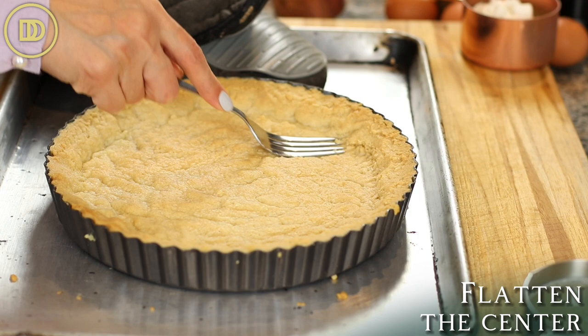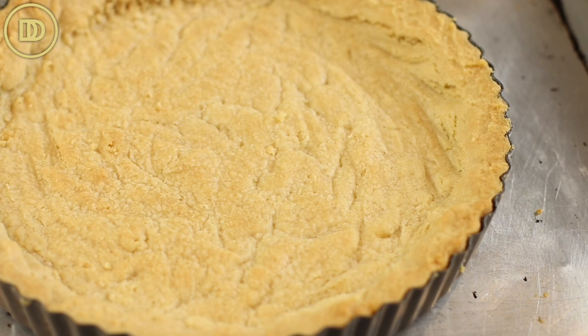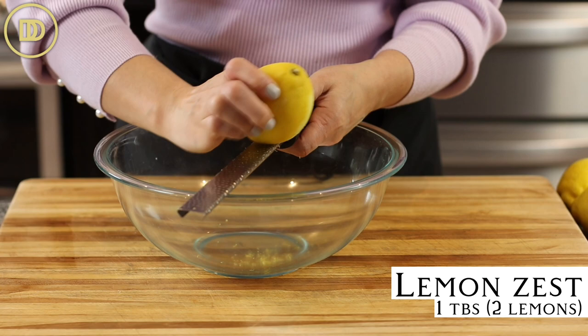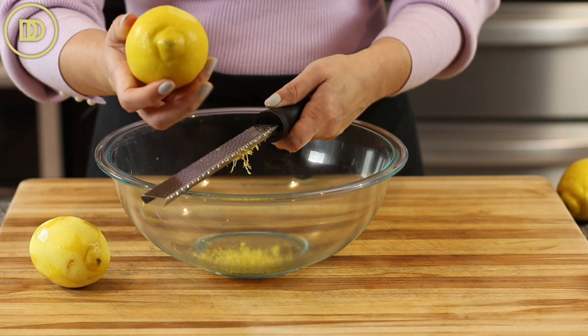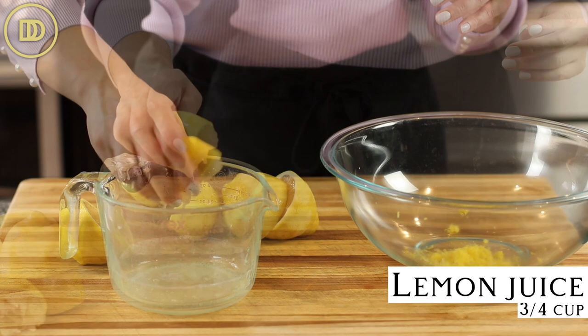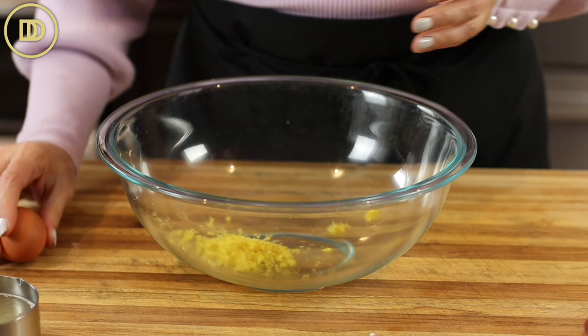Let's move on and make the filling. You're going to need about three or four lemons, depending on how big they are. I have really big lemons, so I'll probably use the juice of three. Before I juice them, I'm going to need one tablespoon of lemon zest — that's the zest of about two lemons. Zest them first before you juice them, because once you juice them, there's no way to get the zest off. Put the zest in a big bowl, then juice the lemons. You'll need three quarters of a cup of fresh lemon juice.